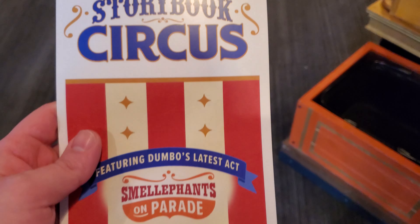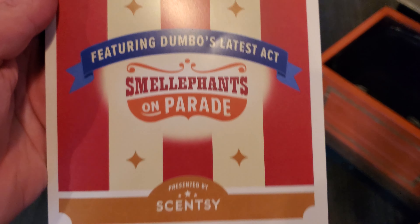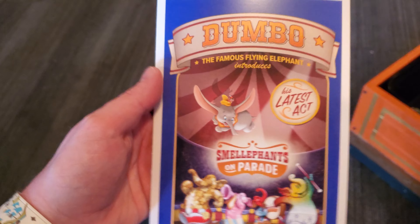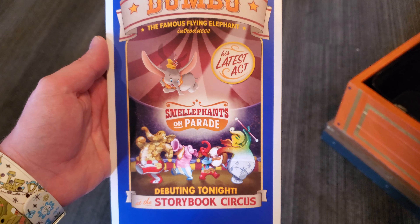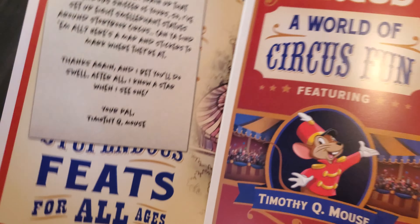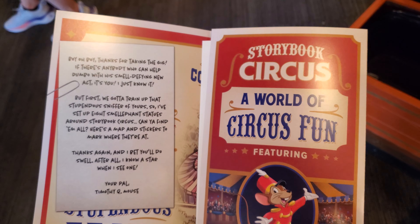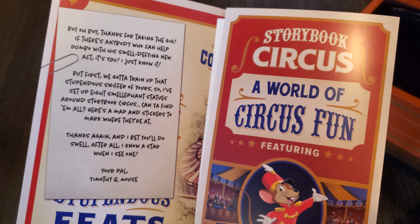Welcome to my review of the brand new Storybook Circus Small Fence on Parade activity — I hesitate to call it an attraction — at Magic Kingdom. This is a very short activity, you can probably get it done in 15 minutes, where you go around and do a little scavenger hunt featuring Timothy Mouse from Dumbo and the pink elephants from Dumbo as well.